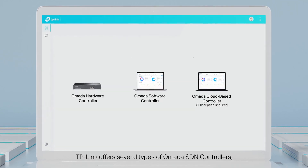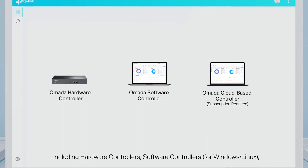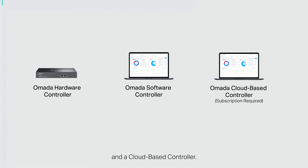TP-Link offers several types of Omada SDN controllers, including hardware controllers, software controllers for Windows and Linux, and a cloud-based controller.